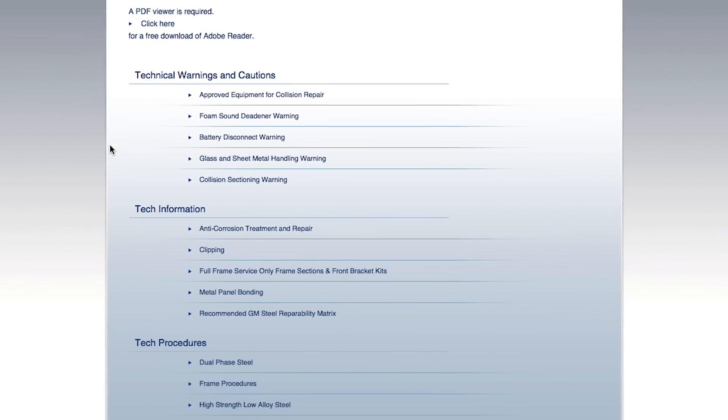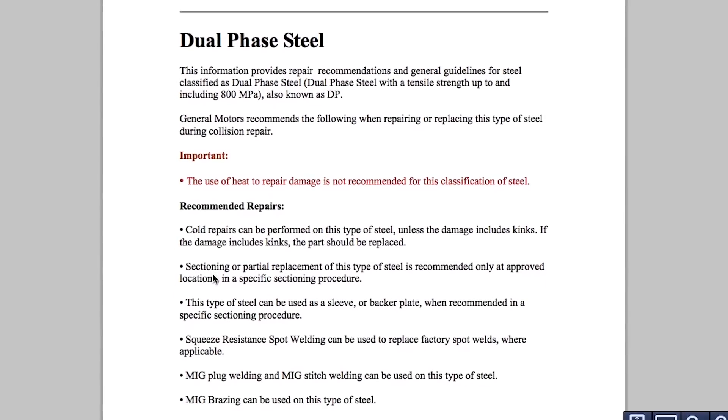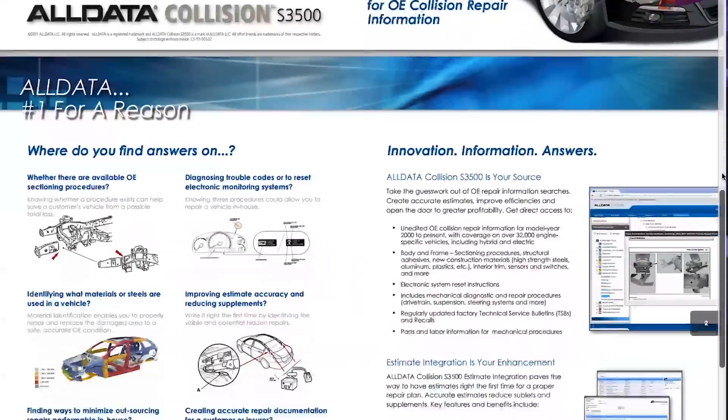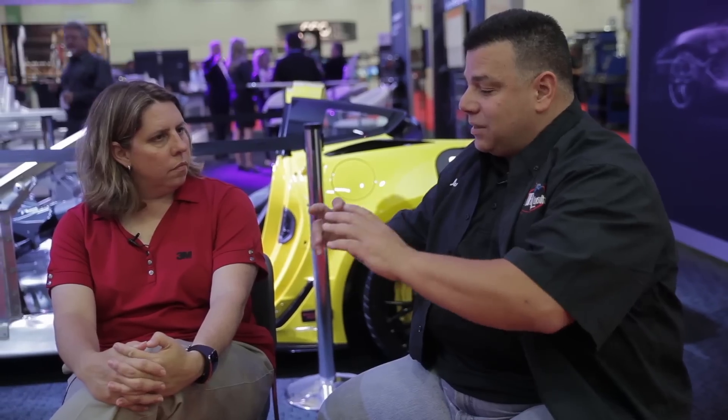If you can't find OEM information, iCar has a link to all the websites. A lot of it's free — Mopar, Ford, and GM are all free sites that give you enough information. You can't write a repair without the repair information, so at bare minimum, have a third-party entity like AllData. Some estimating systems have incorporated repair information inside them, so the estimator can look up repair procedures without sending the tech into the estimating database. For something like a Mercedes-Benz S-Class, you may need almost $1,000 worth of material before you even buy the quarter panel, because of everything required — that's why damage assessors have to look for that type of information.